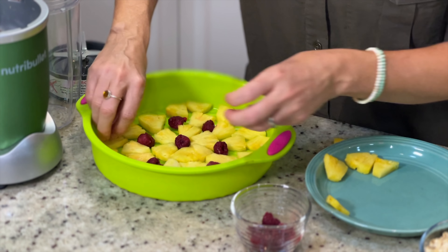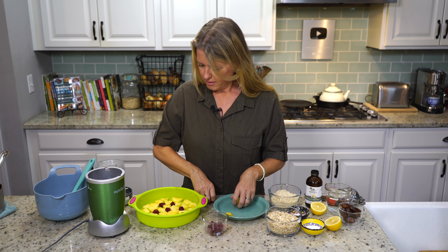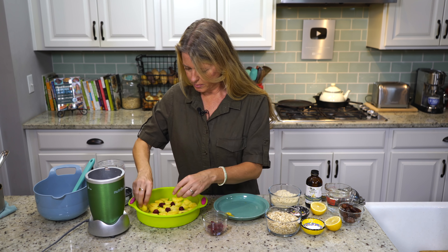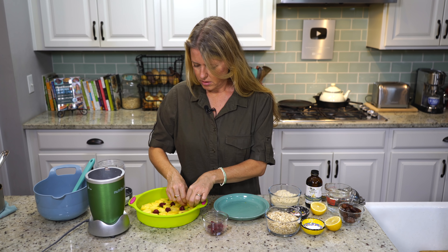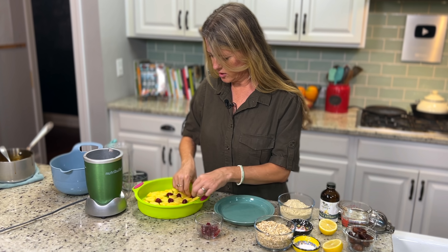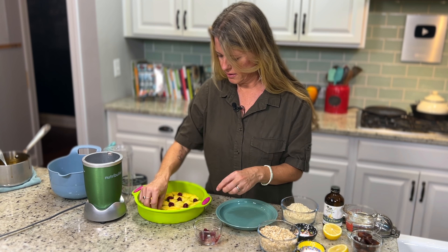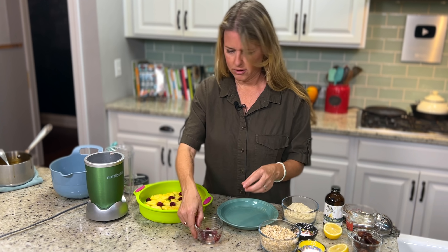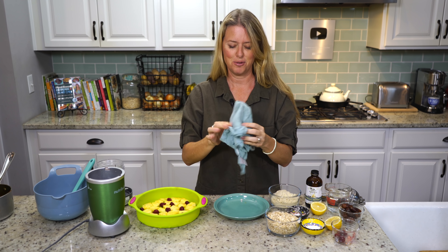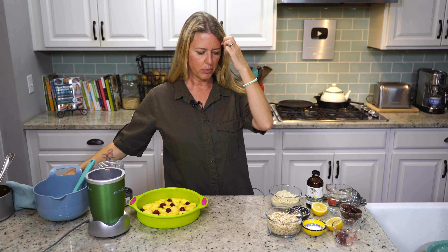I'm not a huge fan of using canned pineapple because I feel like it always tastes a little bit metallic. It is an acidic food sitting in a can for who knows how long, and acidic foods tend to leach metals out of the cans. So it's always better to use fresh. You could use fresh raspberries too, but I really think part of the key to them not just dissolving into your cake is that they start out frozen. You just want to arrange them in some kind of pattern, then stick your raspberries randomly in between your pineapple slices. That gives a little punch of color and a little punch of that really tart raspberry flavor.